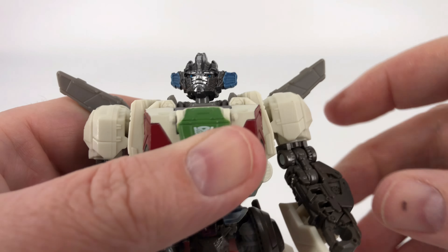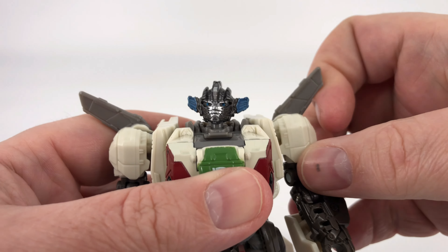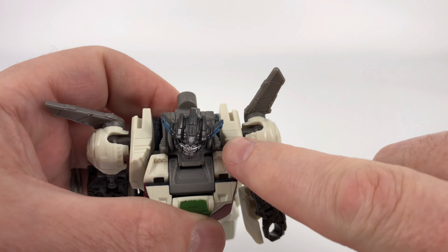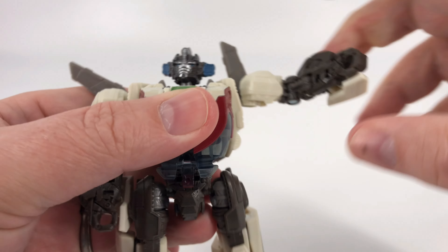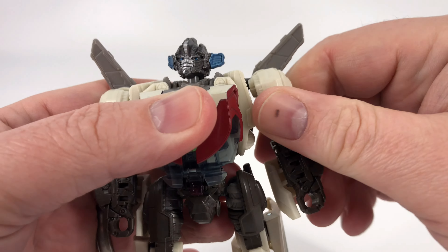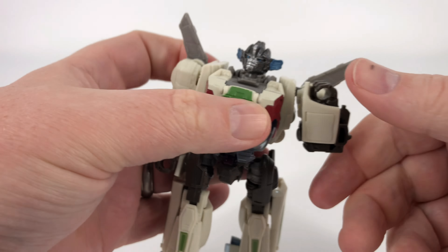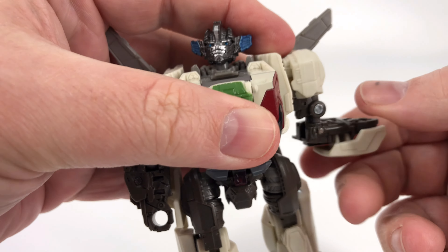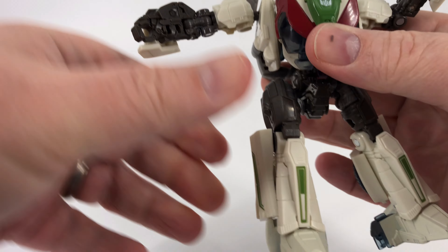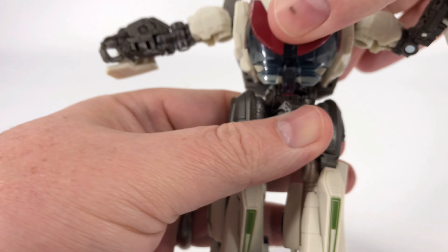You have these wings right here on the shoulders that you can position pretty much anywhere you want — if you want to display them where it looks like he doesn't have them, or just bring them in, whatever you want. At the shoulders, you can come up that far and then go a full 360 around. Down here you do get a full elbow bend, which is nice, and then you do have bicep rotation as well. Nothing at the hands — the hands are just molded in.